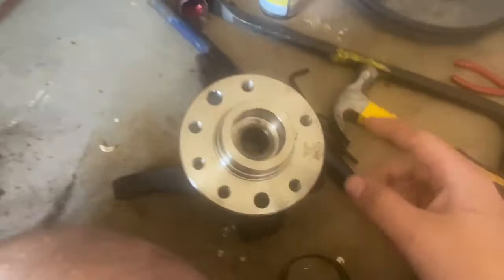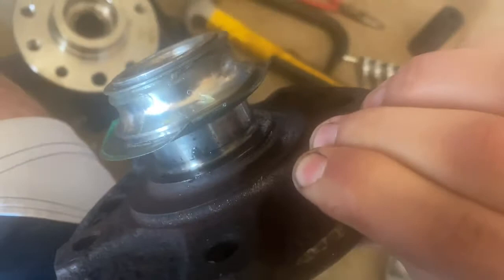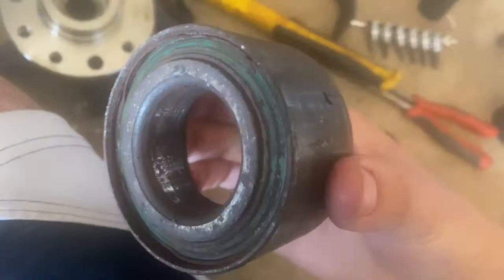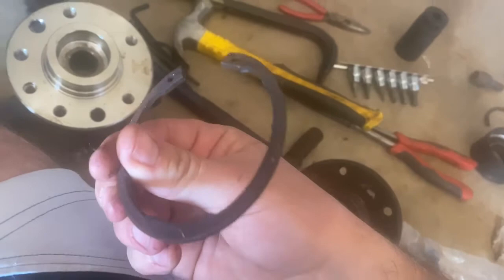We pulled the knuckle out, and this is our new knuckle right here with the new hub assembly and bearing pressed in and clipped. Here's the old one — you can see it's pretty rusty and wonky; that's what the bearing looked like. It took them a lot of effort to get it off. The bearing was definitely bad. When you're at the auto store getting your new hubs and bearings, make sure you get the little bearing clips — they're definitely good to replace and a common forget item.